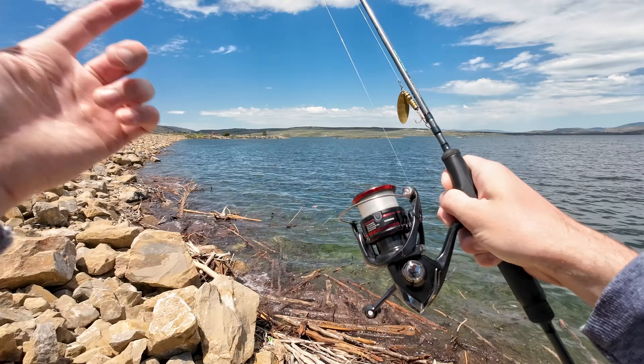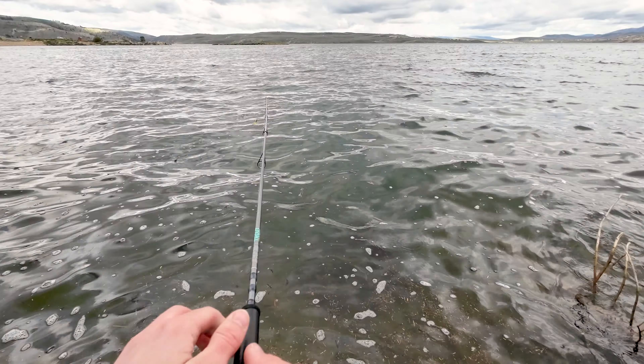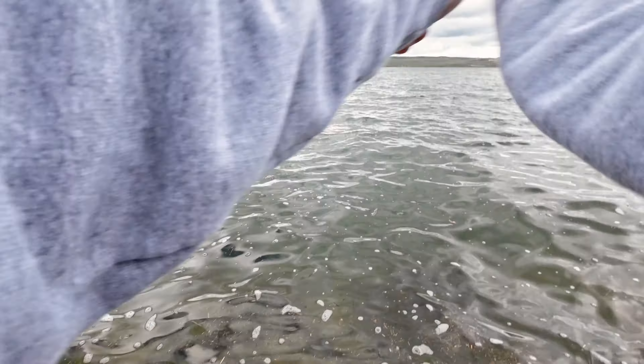This is my setup for today: a 6.9 medium light Synchro trout series rod, and the reel is a Shimano Van for 2500 on fluorocarbon.